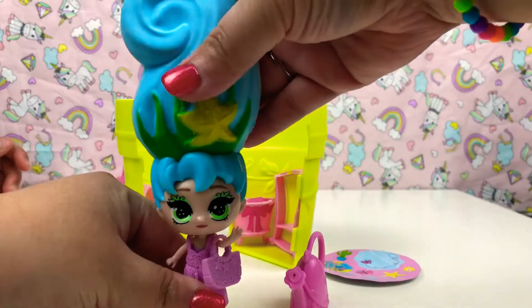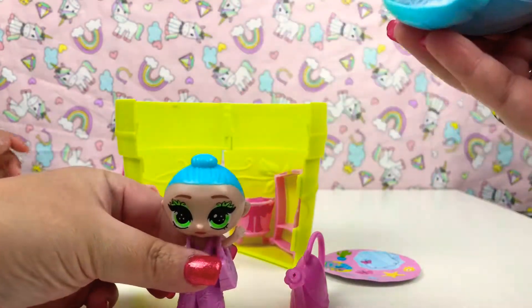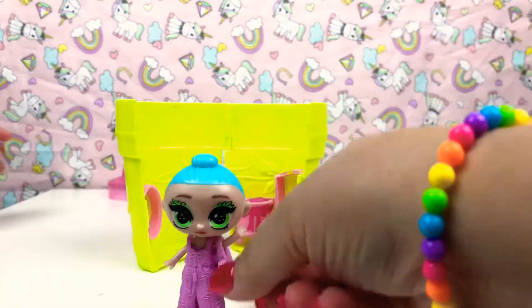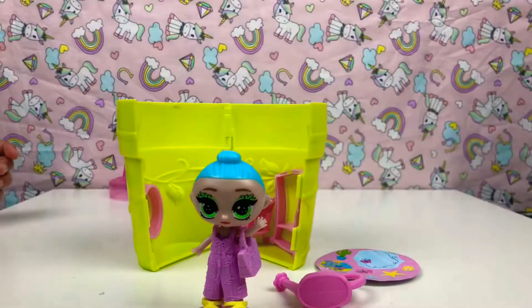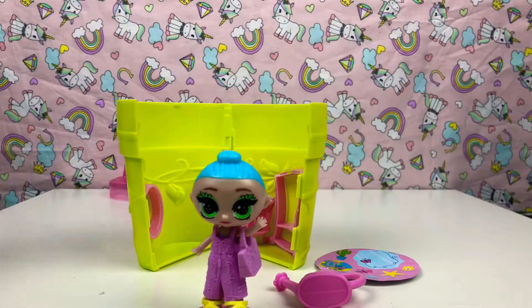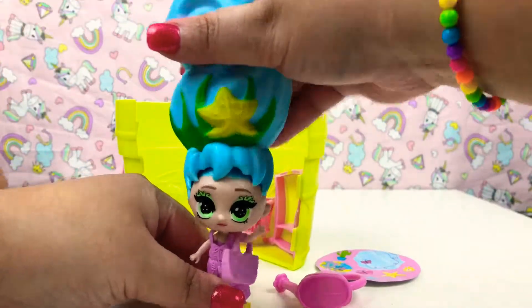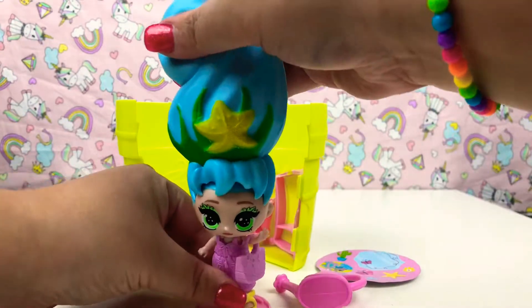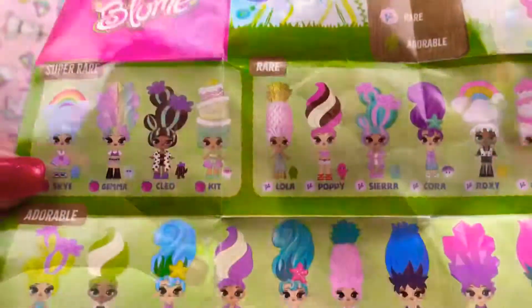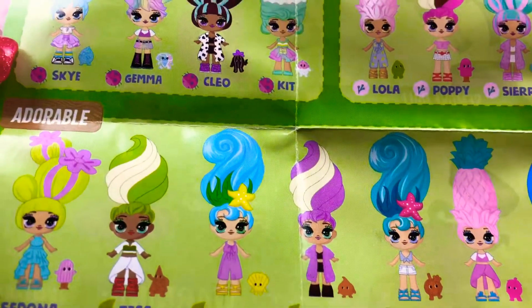You can actually also take off her hair and she has a bun underneath. So cute right guys — comment down below if you like it with the bun or with her squishy hair. Her hair is so squishy guys, and they also have names. This is the one that we have here — that's adorable. Her name is May!